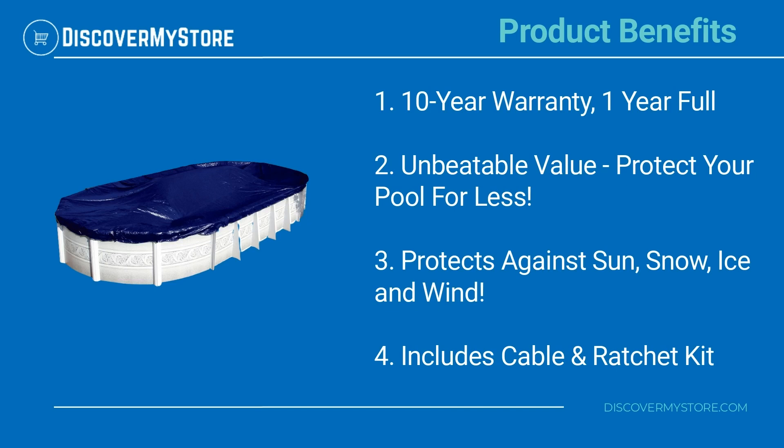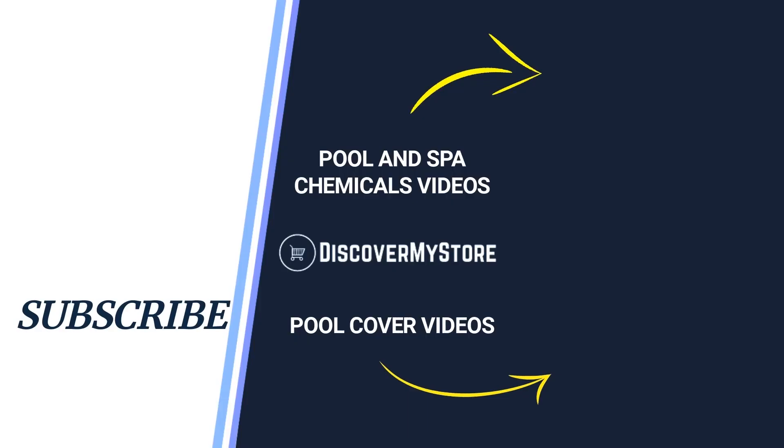The cover protects against sun, snow, ice, and wind, and includes a cable and ratchet kit. I hope that information helps — don't forget to subscribe to our YouTube channel for more relevant tips about your pool and spa.